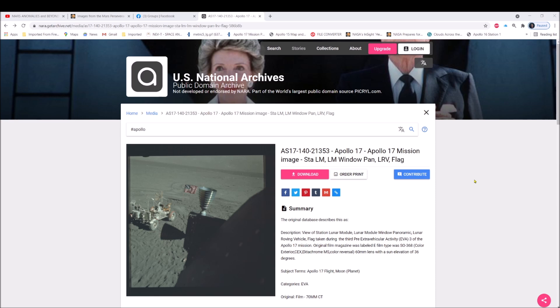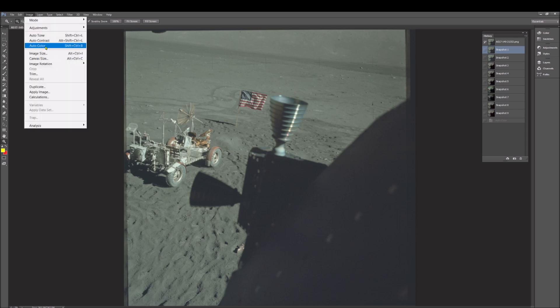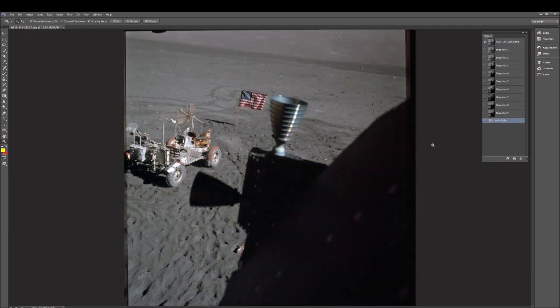Let's take this right into Photoshop. I want to show you one thing that automatically stands out — not sure if it's part of the lander or something else — and then we're going to get into the actual manipulation. Right off the bat, you look at this photo and think it looks pretty neat, but there's this haze over it. I'm just going to do a simple auto color — watch how brilliant this photo becomes. Why isn't this photo like this to begin with? Because they don't want you to see the subtle manipulation they're doing.